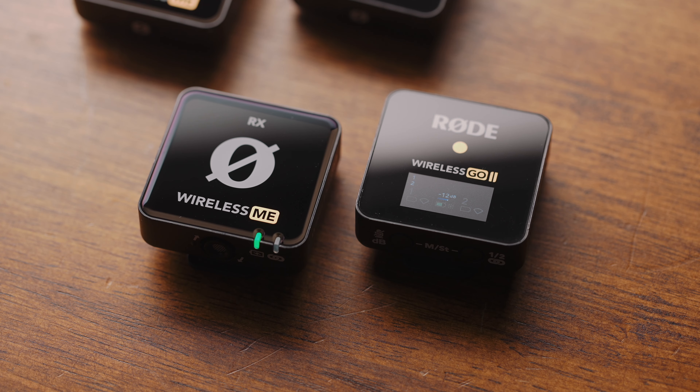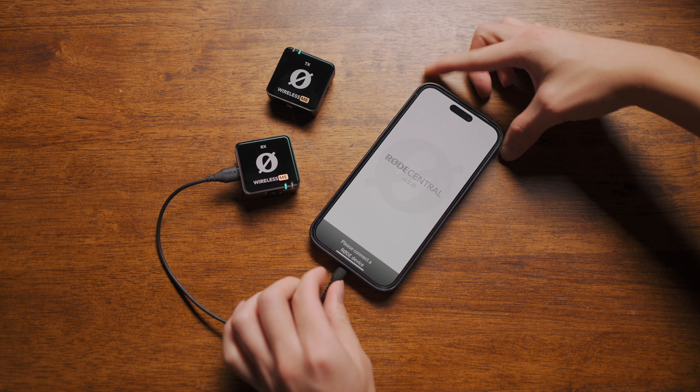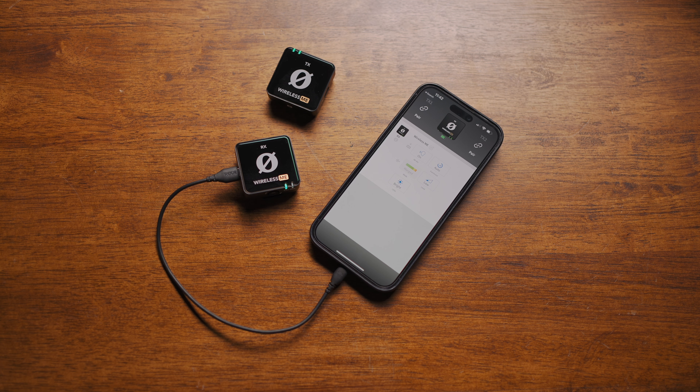Aside from that, one of the biggest cost-savers on the Mi is probably the absence of a display on the receiver. This, along with the removal of all buttons with the exception of the power button, does mean any customisation needs to be done via the Rode Central application, either through your phone or computer.